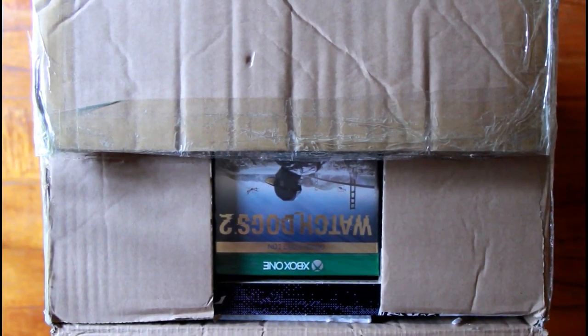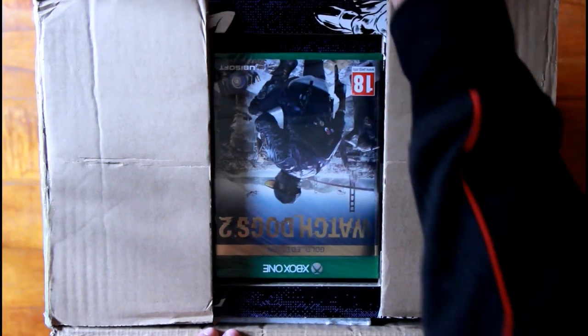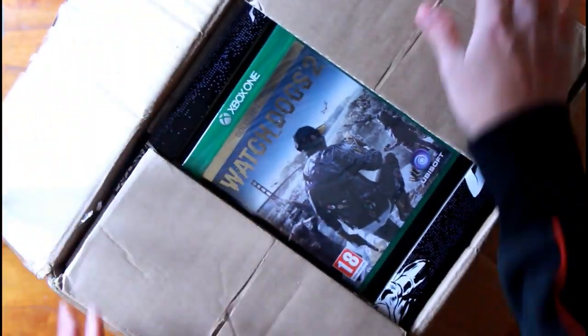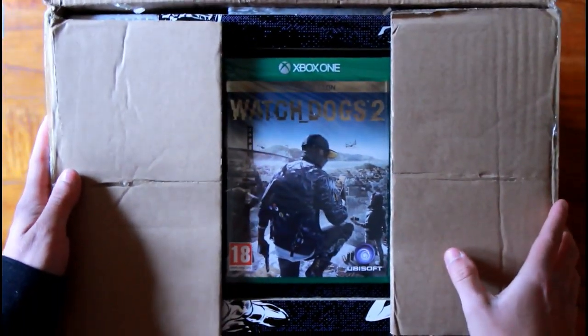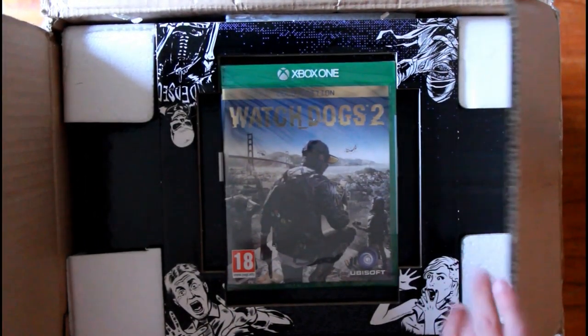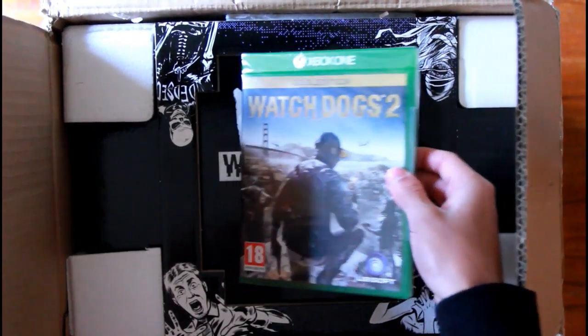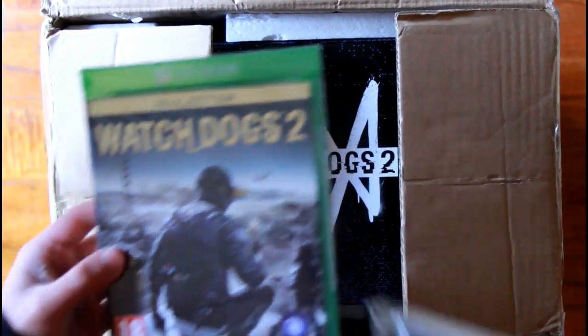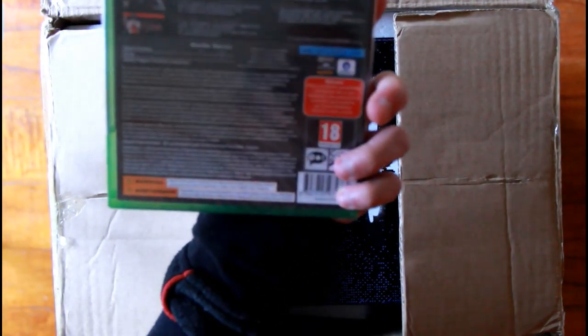The game is on top of the box — I thought it would be inside the box, but it's not. The reason I thought that is because in the Vigilante Edition for the previous Watch Dogs they put it inside the box. As you can see, it is the gold edition of the game, which means it has the season pass as well as the pre-order bonuses.